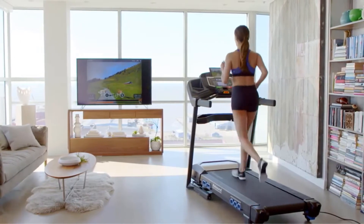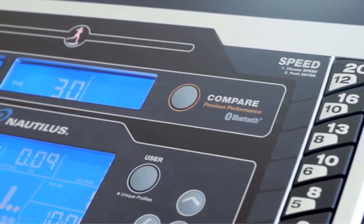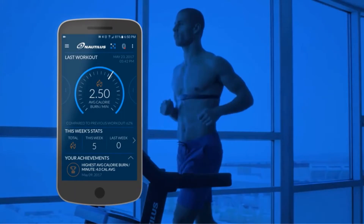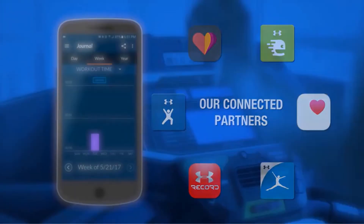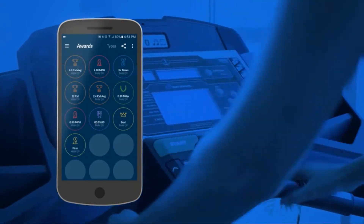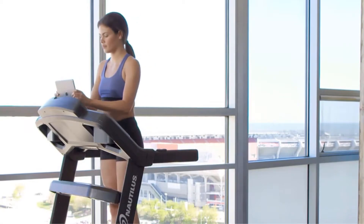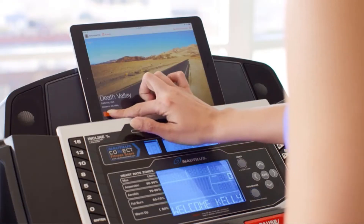It is easily connected with Bluetooth and free Run Social apps. The Nautilus D618 has 26 default workout programs for heart rate and weight management. With the Run Social app feature, you can easily download the Run Social app for free and run 19 locations and 26 routes with other people for a better workout experience.